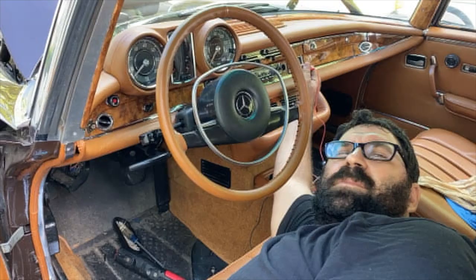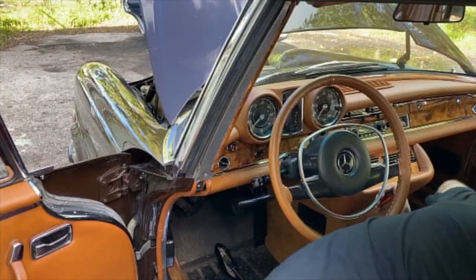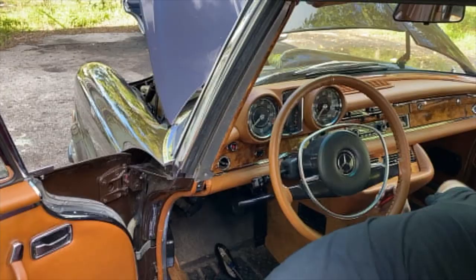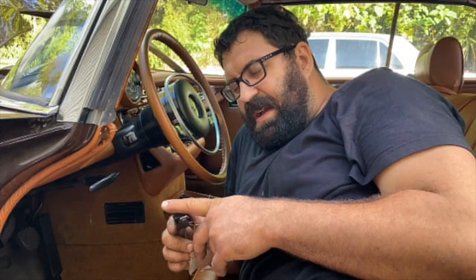Did this plug short out, or did somebody make a mistake? When diagnosing 12-volt power supply issues on these early cars, it's almost always somebody's mistake. Sure enough, in the two-pin connector, somebody opened up the plug and switched the power and ground positions because they didn't know what they were doing. We see this all the time — there are a number of two-pin connectors back there for the glove box light and the illumination for the climate controls on 109 or 108 series cars.